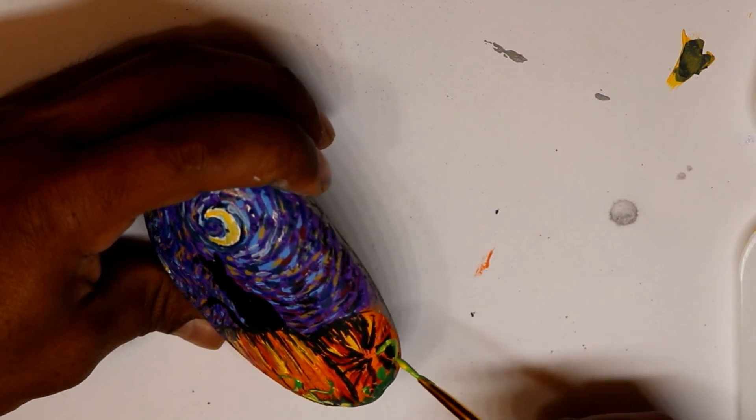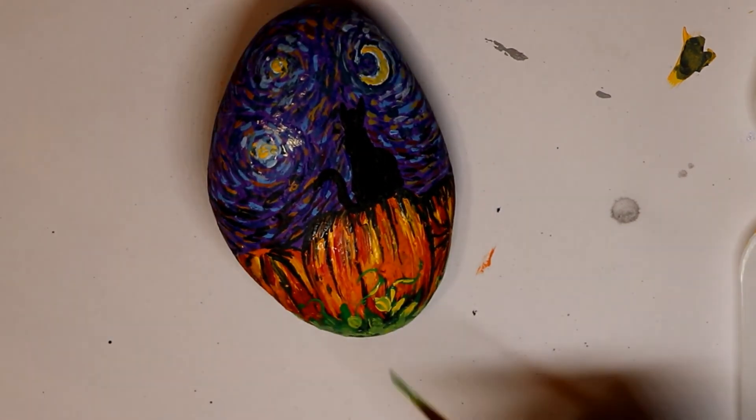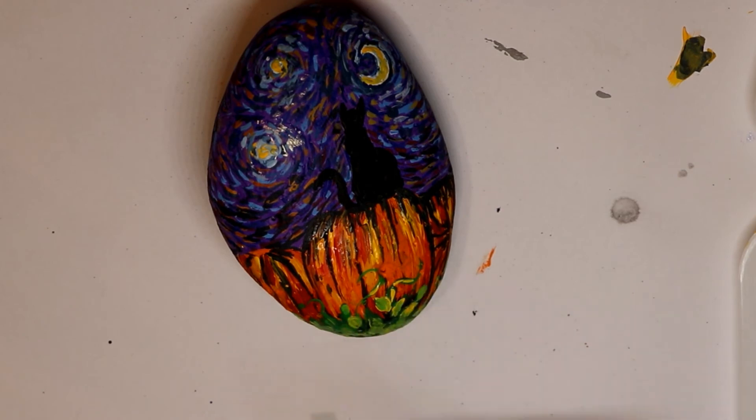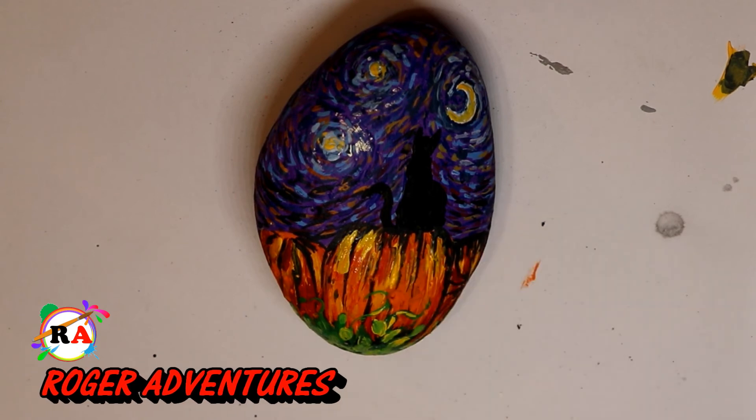At the bottom of the pumpkins I painted some green leaves because these pumpkins are still in the field — they have not been cut out yet.